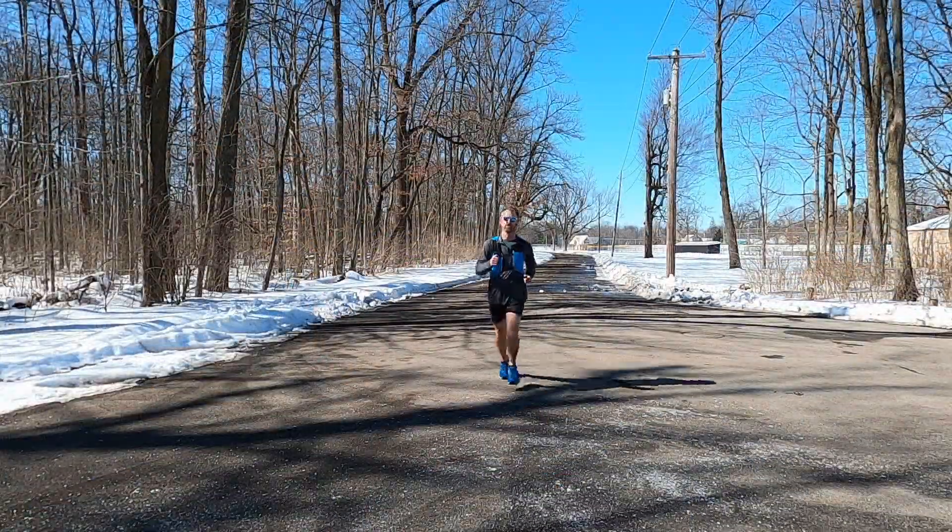I like the half kneeling position because it simulates the stride of running. Really the motion is just like it sounds — just a chopping motion.